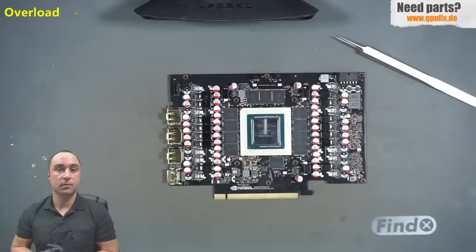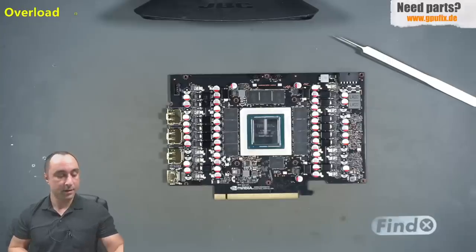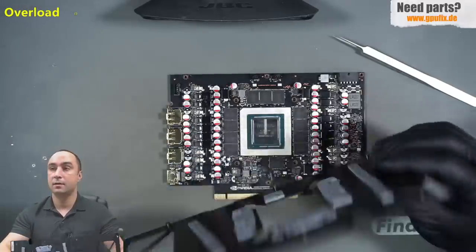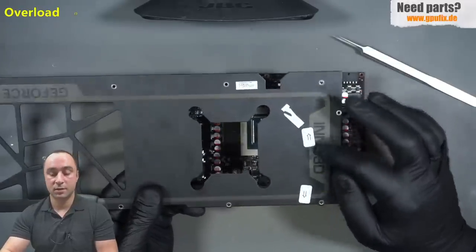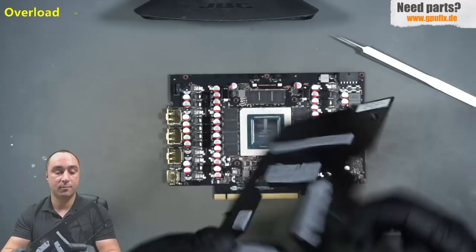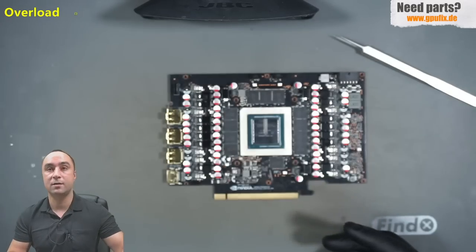His decision was to assemble the card with the stock cooler and send it for a warranty repair. The result is right here on the back plate — stickers with arrows pointing to the warranty seals that are broken. This is not a warranty repair case.